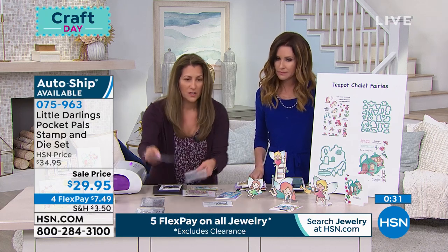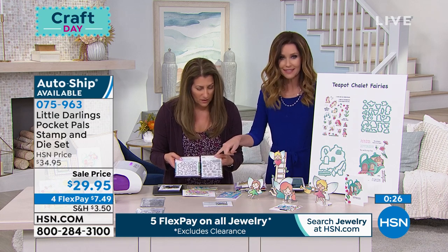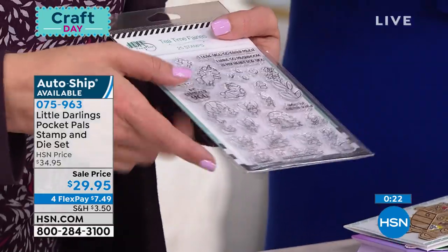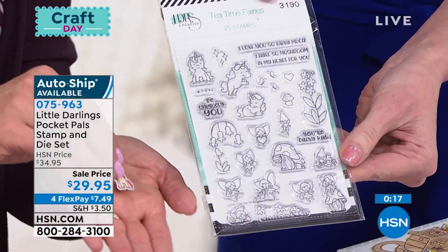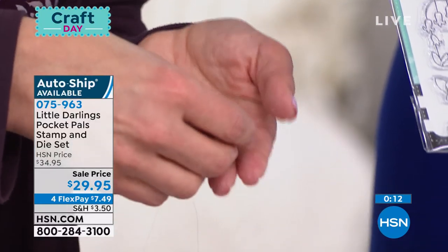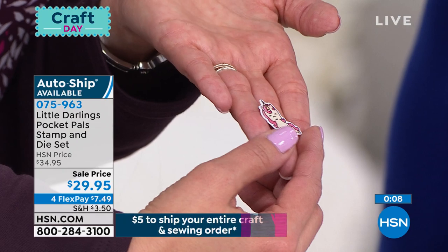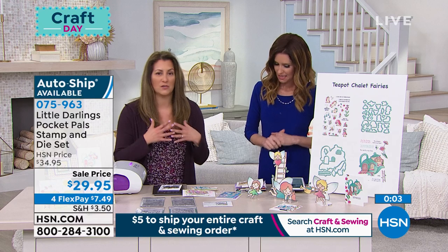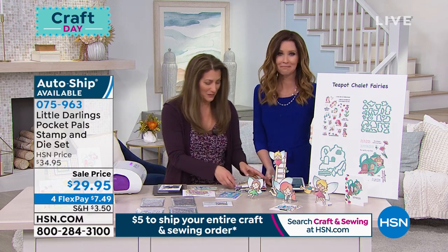We have a die to cut out every single character in here. Look at the unicorns — they're absolutely adorable. We have a flying unicorn, we have them sitting, they're doing all kinds of different things. Look at what happens when we cut this out. Do you see? Each one of the stamps has a die. Every stamp has a die, and it cuts really, really close. Look how perfect that is — you don't get a lot of extra white space on the outside. So you're really going to be able to bring your images front and center into their little houses.